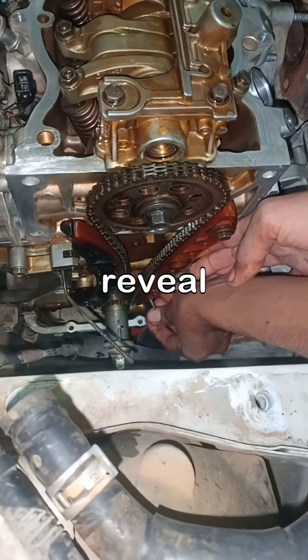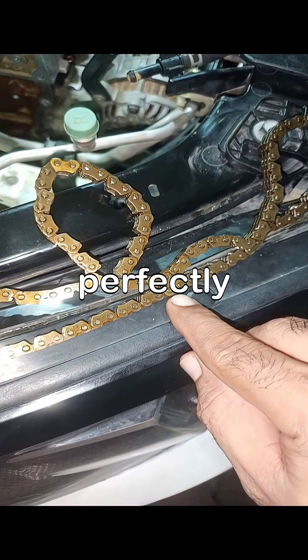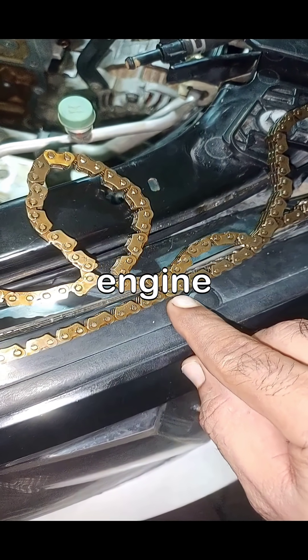Emphasizing tips for maintaining safety and precision throughout the procedure. Finally, witness the transformation as we reveal the enhanced performance and satisfaction that comes from a perfectly timed Honda R18 engine after your hard work.